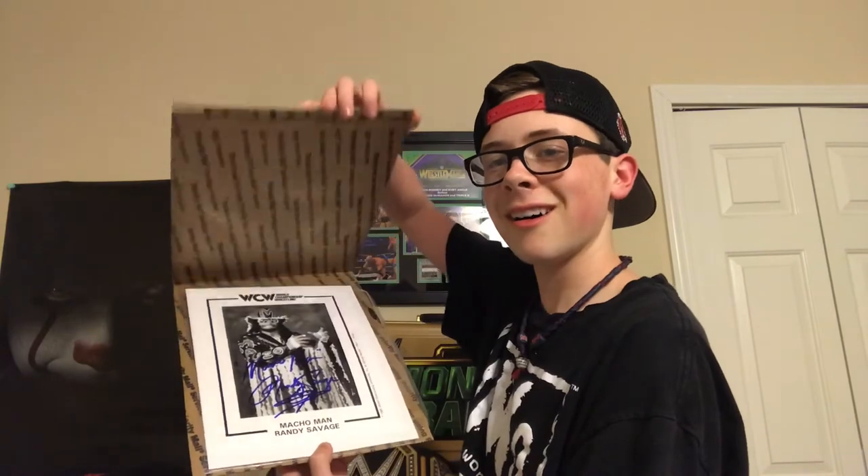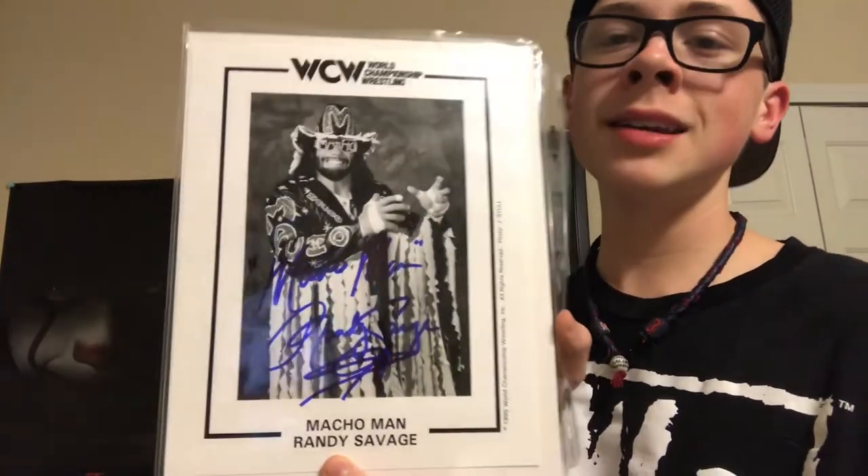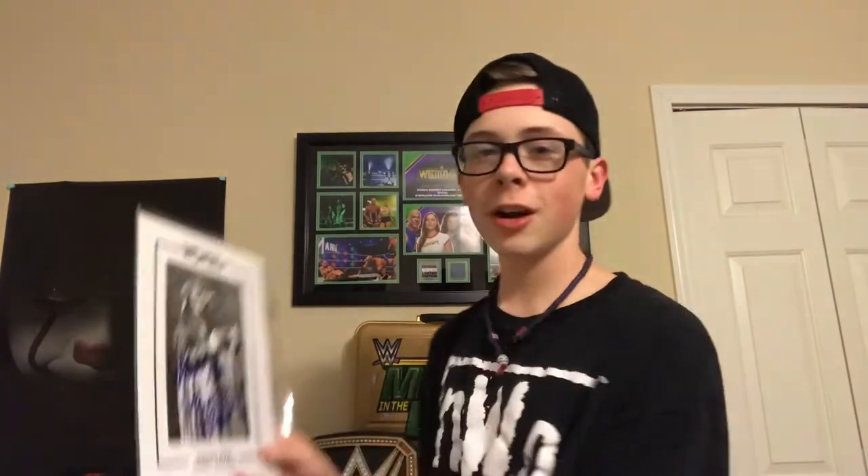All right, next up — when I buy autographs from him with two in one order, he includes them in the same sleeve. So there are two autographs in here. I know what one is, but we'll have to find out the other one together. Let's open this up carefully — trying to hold it with one hand so nothing falls out. Oh yes! Oh my god, look at that guys — Macho Man Randy Savage!